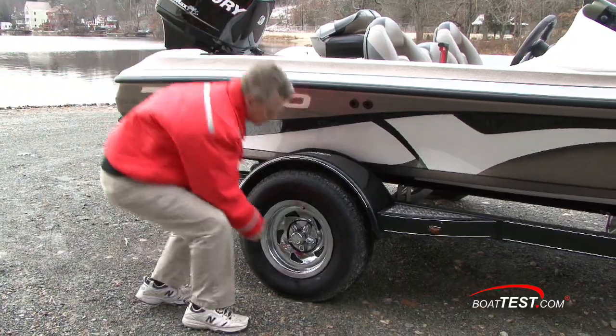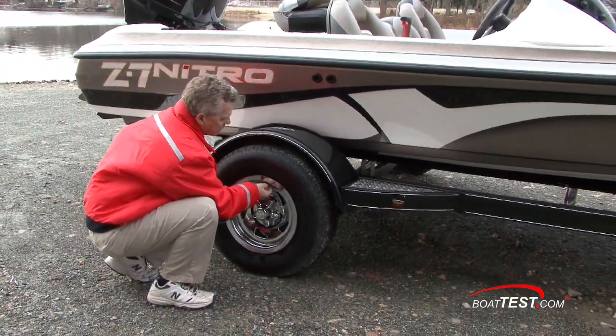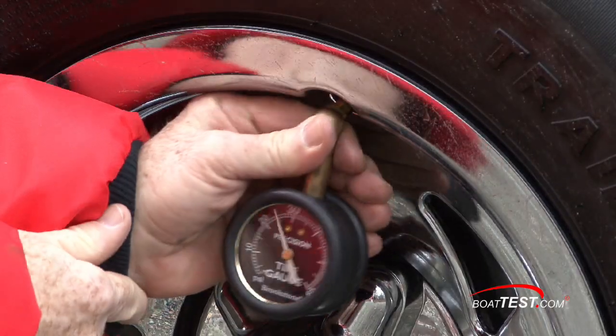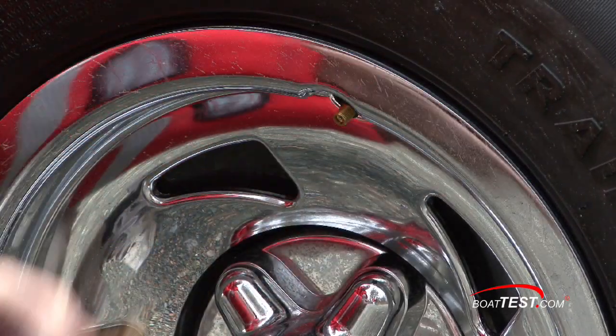Now we check our tires. We want to make sure they're inflated properly. Don't just look at it and assume it's not going flat. Get yourself a tire pressure gauge, check it, and make sure it's correct.